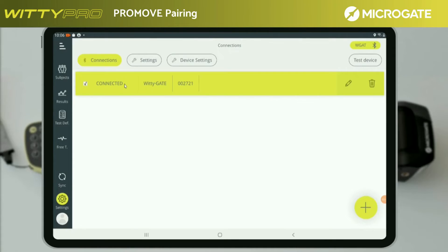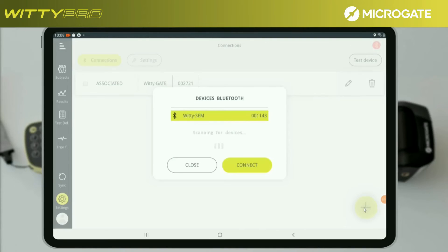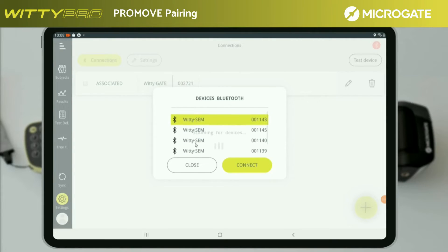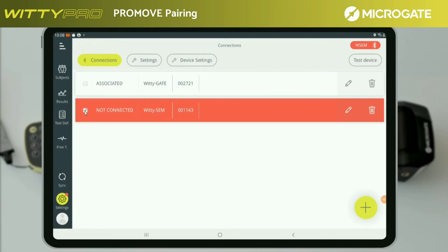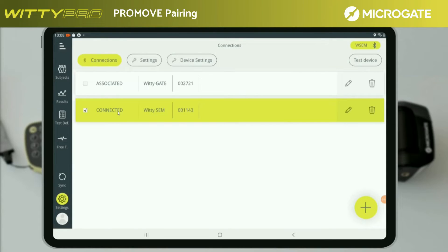The WITI Gate Pro system is now ready for use. In the same way, it is also possible to connect other devices such as a WITI SIM. To do so, it is necessary to repeat the association and connection procedure previously carried out for the other devices. Once the new one is connected, it will be added to the list of previously connected devices. To connect again, you must just select the desired one.